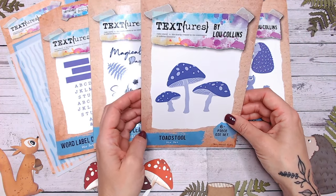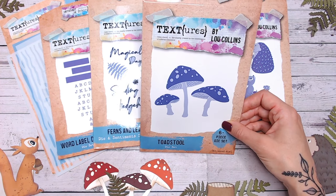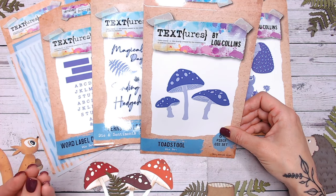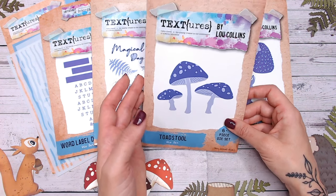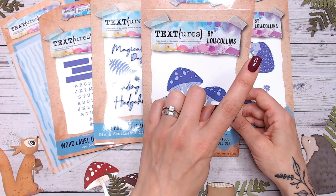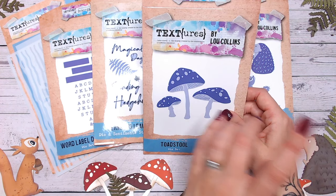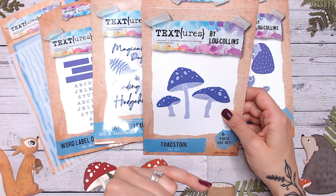We've got the toadstools as well — I adore these. You can do them in different colours; I'll show you some multicoloured ones in a minute. I think it's the pop of red against all the deeper, darker forest colours that makes them brilliant. They're a really good size. These are layering too — if you've seen my video on stamping using layering dies, you can do this technique with the squirrel and hedgehog as well. Really quick to build up with just two layers.